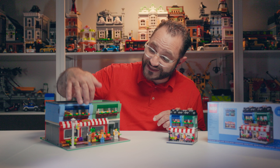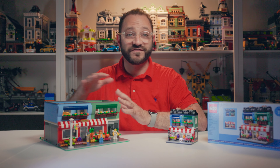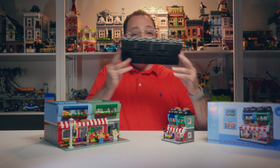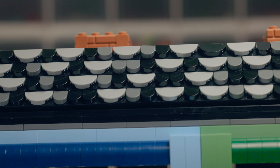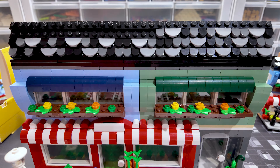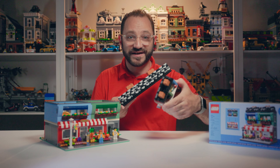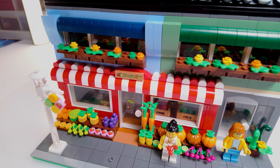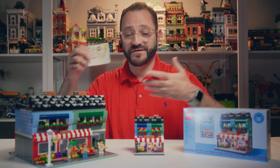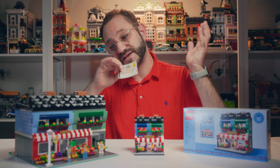One of the biggest challenges was finding pieces in the right colors to match the original set while changing the scale — the curved slopes on the sides and on top of the windows create a nice window effect in the same color as the building structure. The roof uses a great technique from the original set: alternating color tiles in round tiles to create a stuccoed look, with masonry bricks for the chimney at the top. I also bought a sticker sheet from BrickLink for 79 cents so I could have the signage for the fruit shop and fruit details on plates matching the original set.